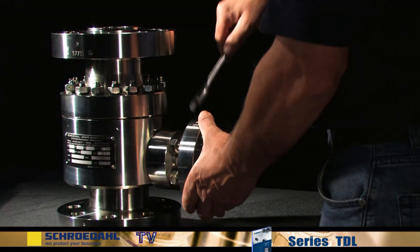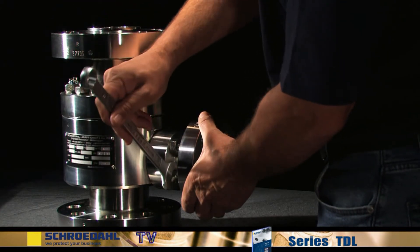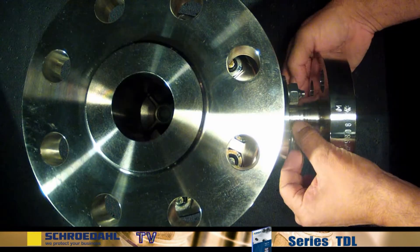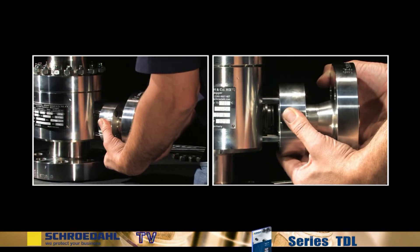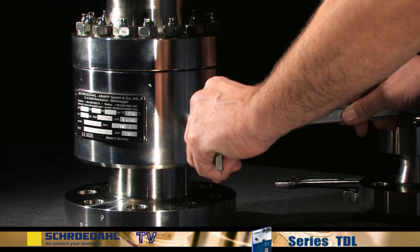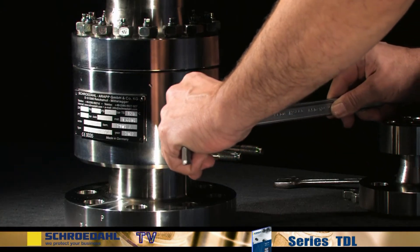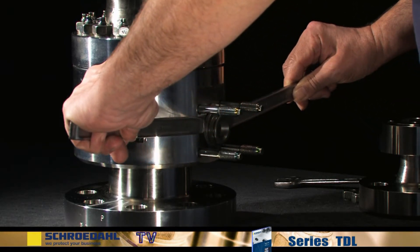In order to check the bypass, first of all remove the flange connection. To do this, loosen the bolts and then remove the bypass branch sideways. With the aid of two suitable lever tools, carefully extract the bypass insert from the valve body.